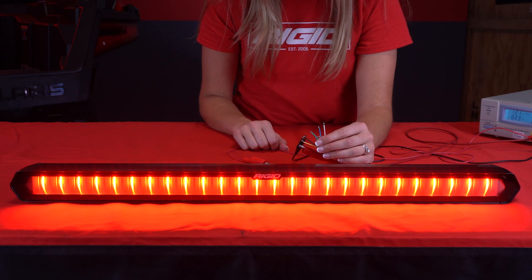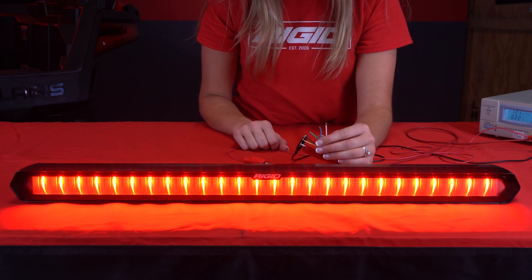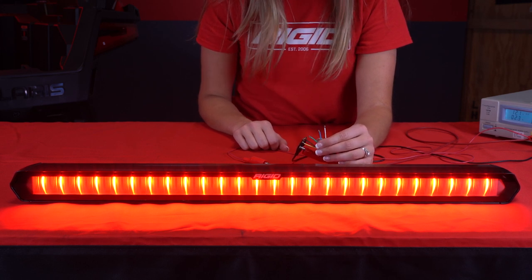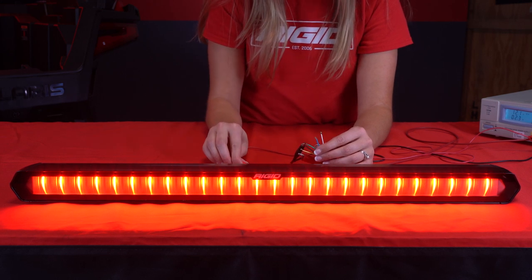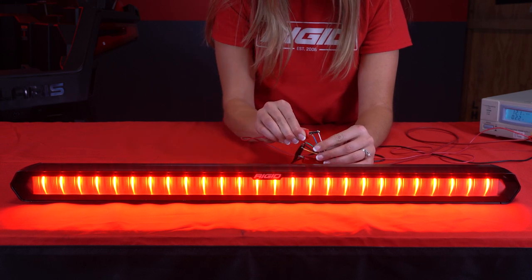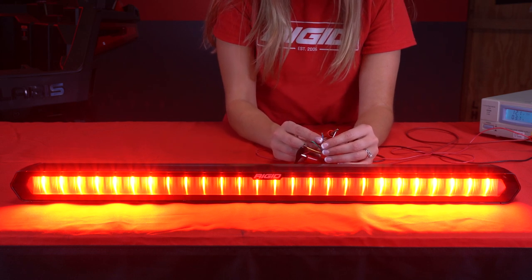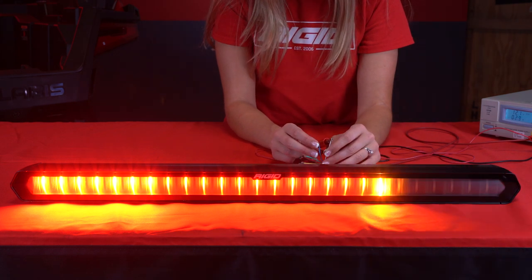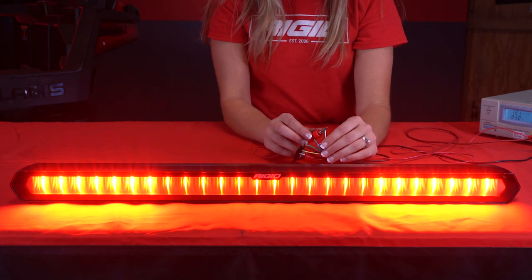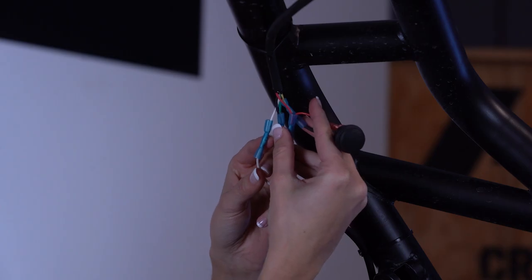For example, if you'd like to set the light up to use with your brake and turn signals, you would use the white wire for the brake mode and the green and blue wires for turn signals. The chase bar would then have your default running light, and when you push on the brake it shows your brake light, and when you put a turn signal on it overlaps a portion of the running or brake mode with the turn indicator. We have our running light programmed — let's program in a brake light.